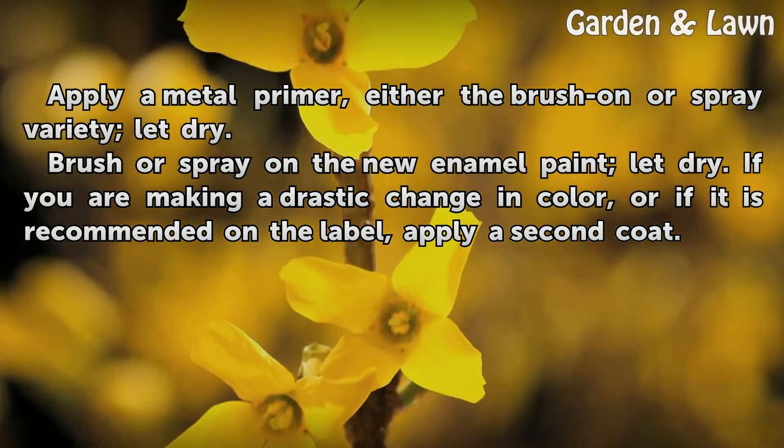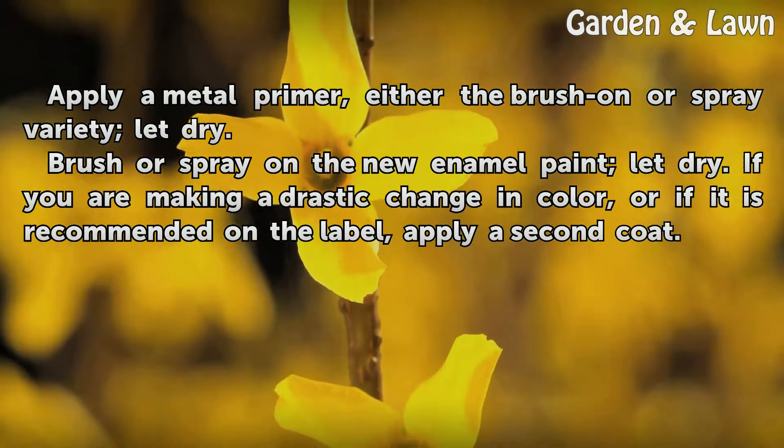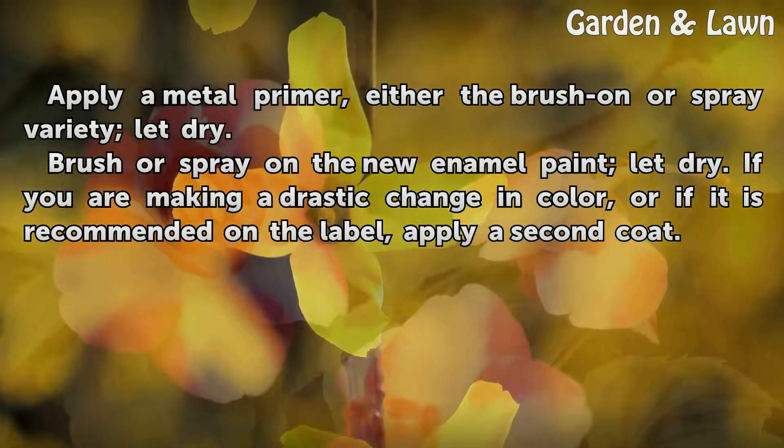Brush or spray on the new enamel paint and let dry. If you are making a drastic change in color, or if it is recommended on the label, apply a second coat.